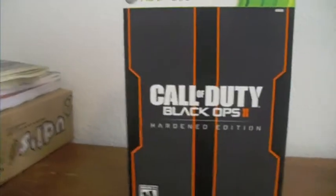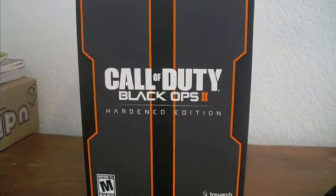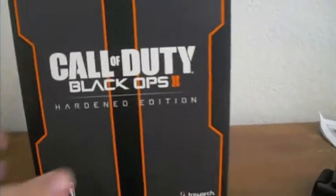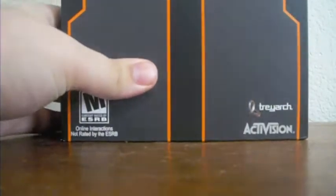What's going on guys, it's PurpleGrizzly and welcome to my Black Ops 2 Hardened Edition unboxing video. Just went to GameStop, drove like an hour to get there and picked this bad boy up. Really excited, really eager to see what's on the inside. So let me open this up.